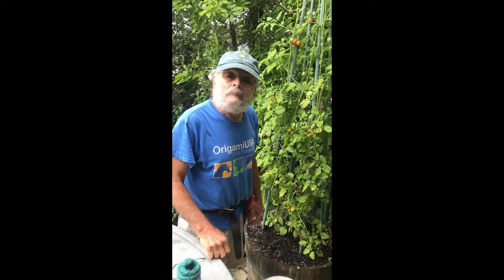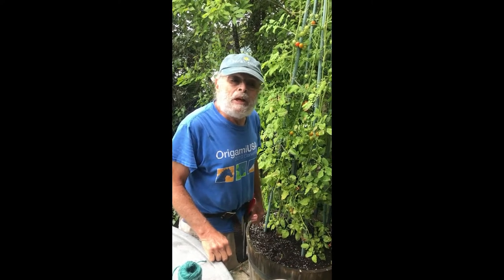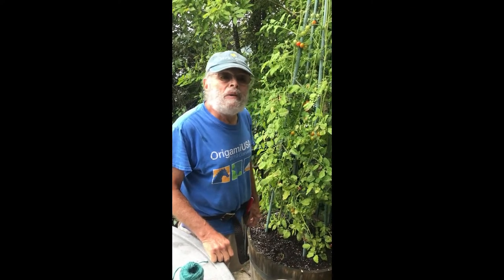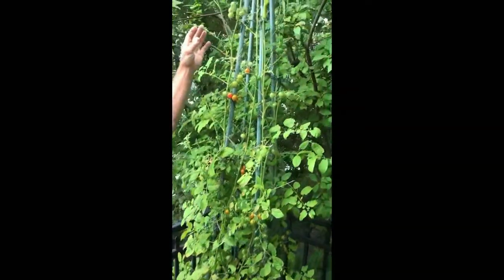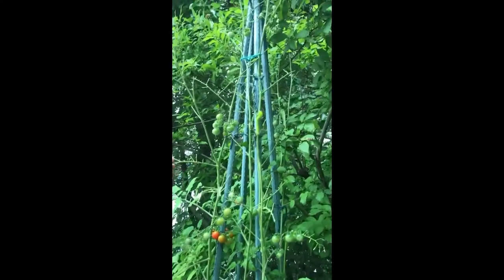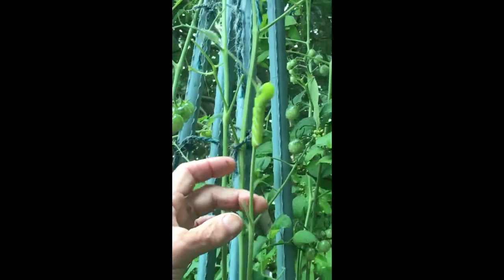Hello everyone and welcome to Bob's Garden. We have a special edition video for you here because we want to point out a problem with the tomato here. You see it's been eaten, and what has it been eaten by? Well it's been eaten by these tomato hornworms here.